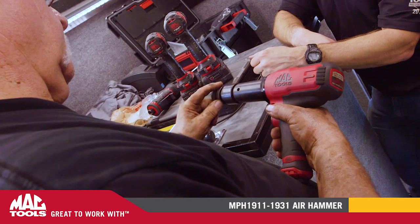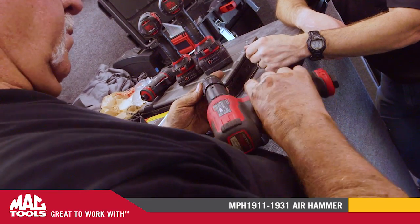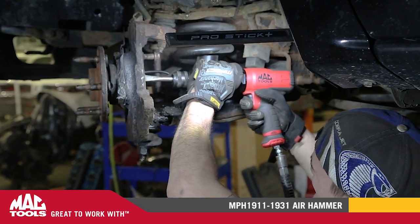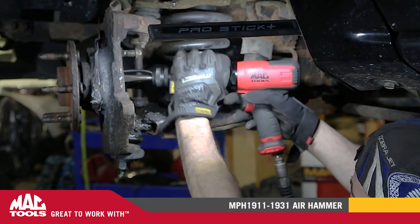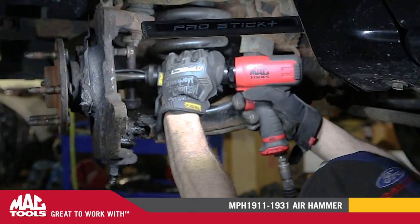This tool is capable of supporting a wide range of applications. Built for the toughest of jobs, our long barrel and short barrel hammers are designed to turn air pressure into force that will break almost anything free.